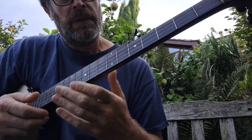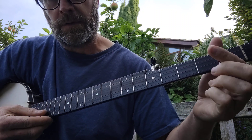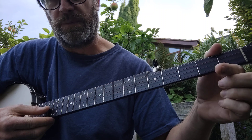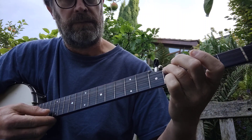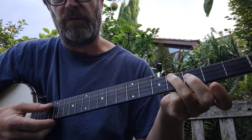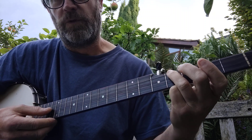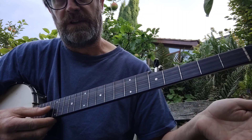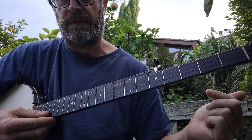You do each one twice. So this is the A part: second string, hammer on — so it's open, hammer on second fret, and then pull off again, hammer on fourth fret of the fourth string, open fourth string, fourth fret, fourth string. And then open second, open third, and then open second. And then back to open third.